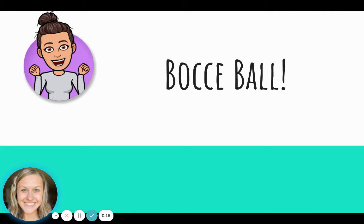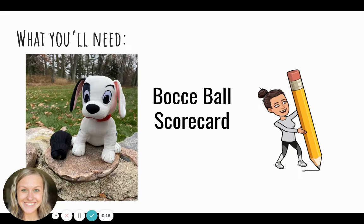Today we are going to be playing bocce ball. What you'll need for bocce ball, you're going to need a target item. I'm using this Dalmatian as my target item. You could use a larger ball or something that you are able to visibly see outside. Now, you can play this inside, but it's a little tough to do so.